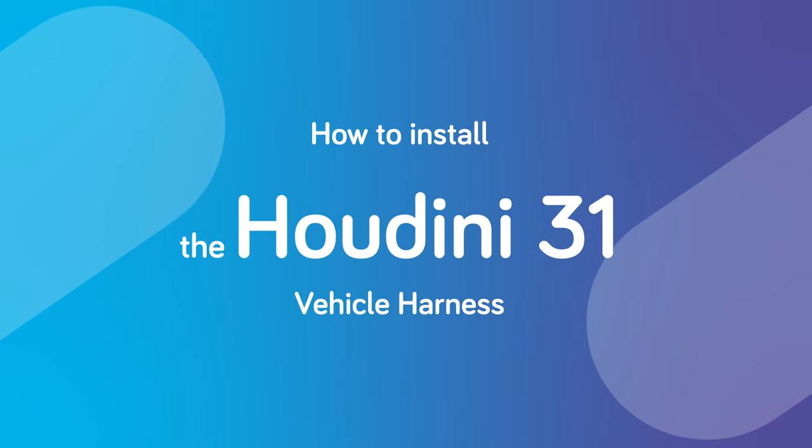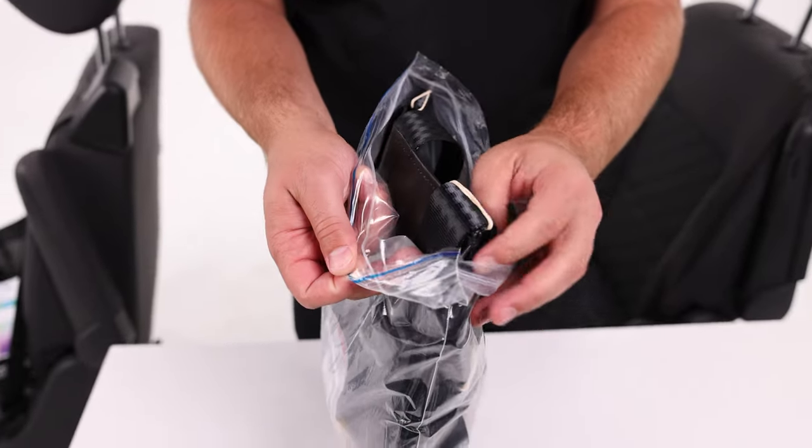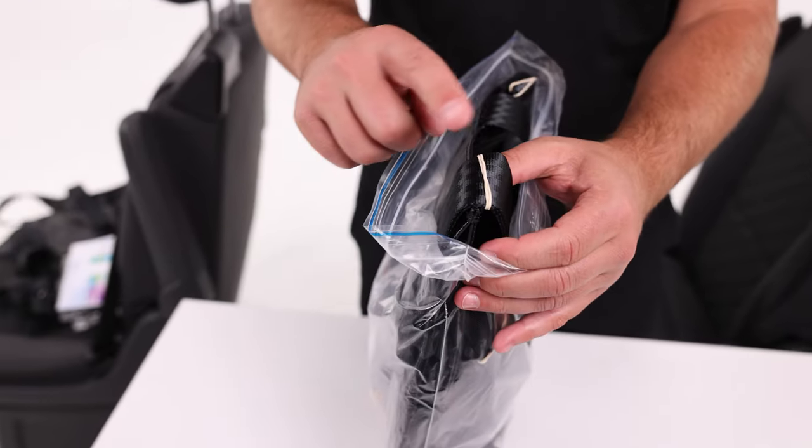How to install the Houdini 31 harness. Firstly, remove the harness from the packaging and remove the rubber bands holding the folded webbing.